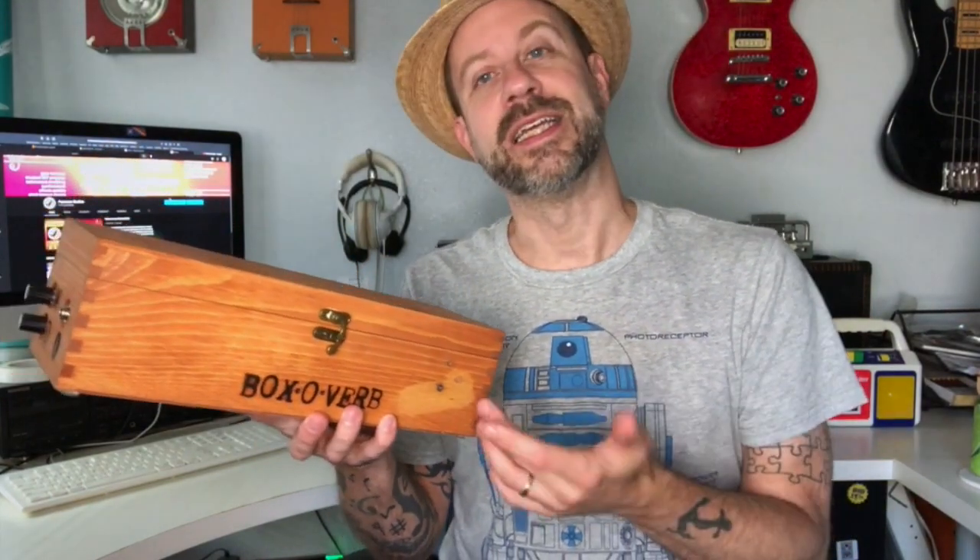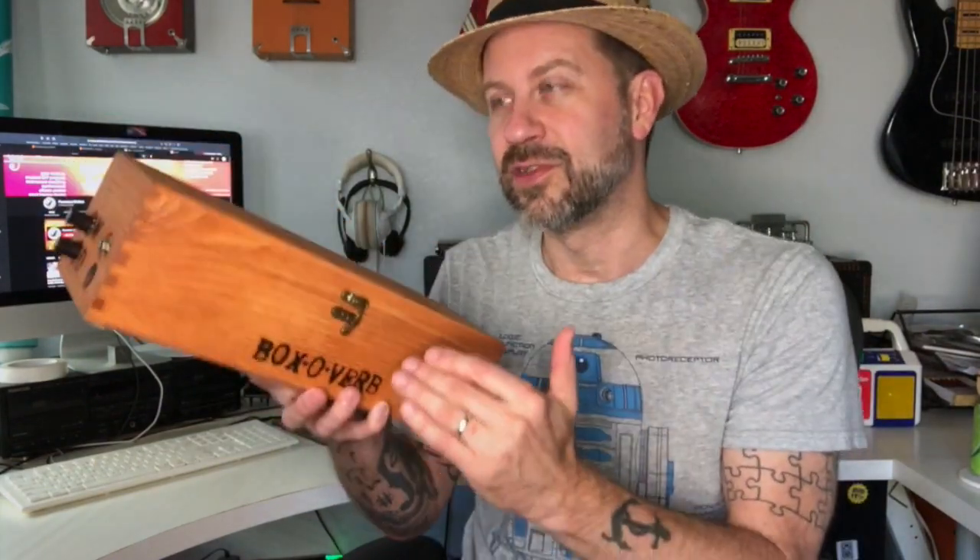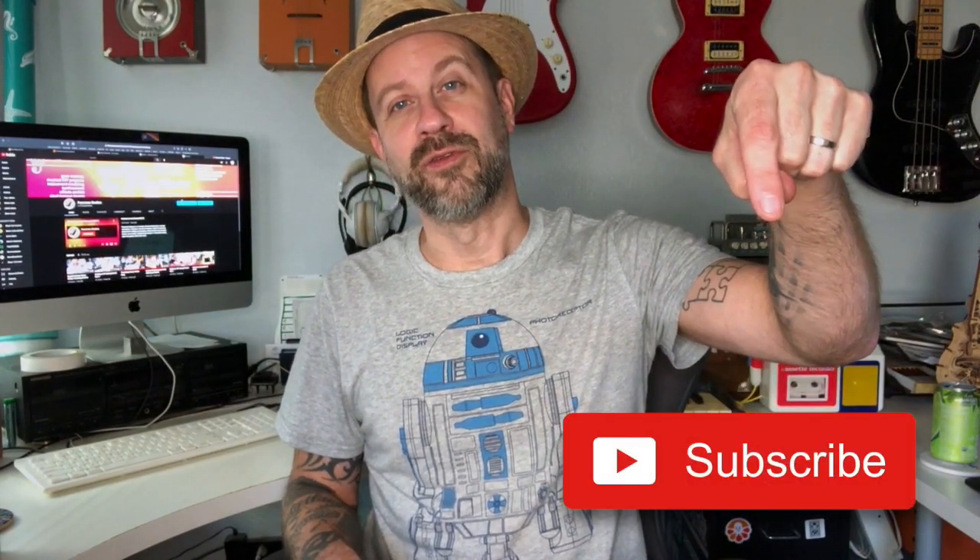Hopefully you could tell there was definitely a difference. It will still feed back — that might just be the inherent nature of a setup like this — but it's a lot more controllable now. I did have it at a very aggressive level with the volume cranked and a lot of wet signal, so if you weren't looking for something that aggressive you can dial it down. When I was at that level where you're just on the verge of feedback, after the foam it was a lot easier to control — it didn't just jump right into feedback. I think this was a success. Thanks for tuning in — if you like what I do, please hit subscribe and give a thumbs up!